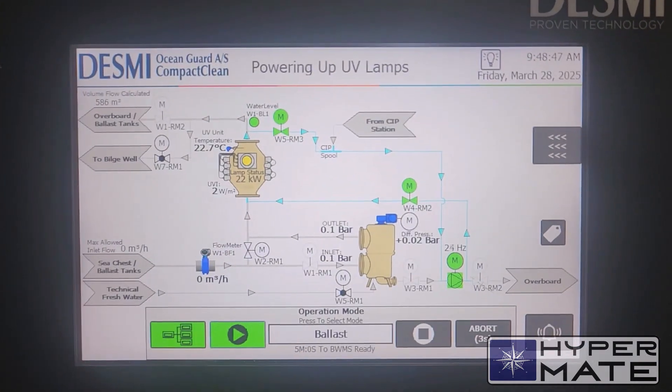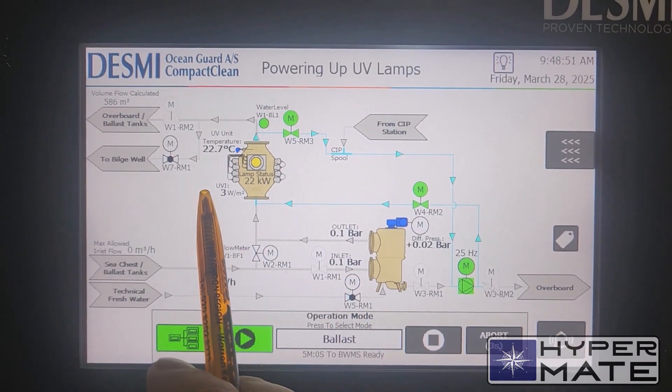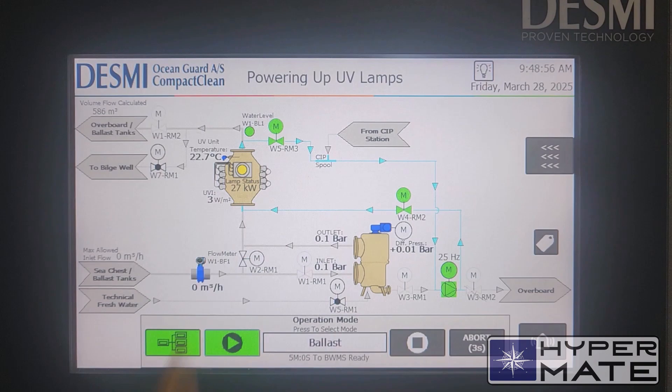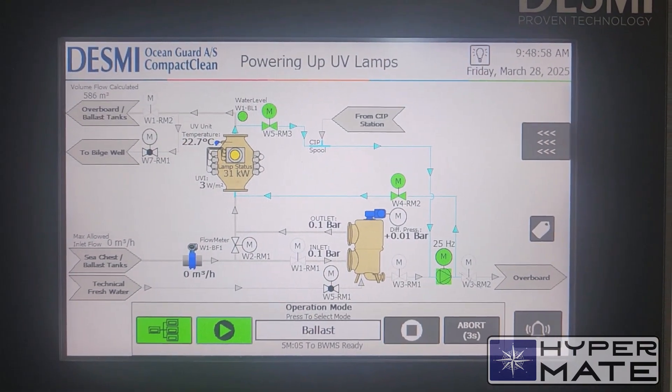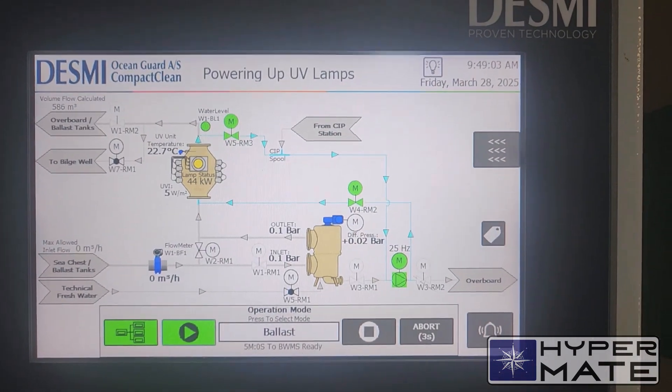Go back. System is starting to heat up. You can see here — when it will be ready, the LED will be green. And we also see here powering up UV lamps.